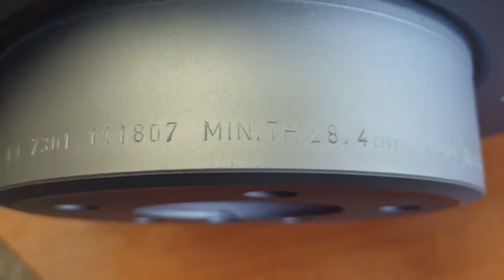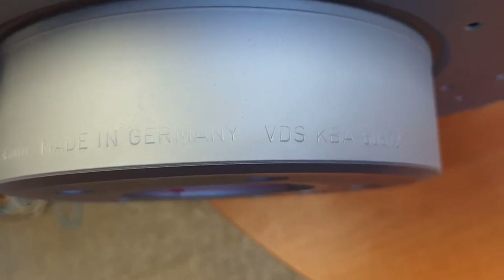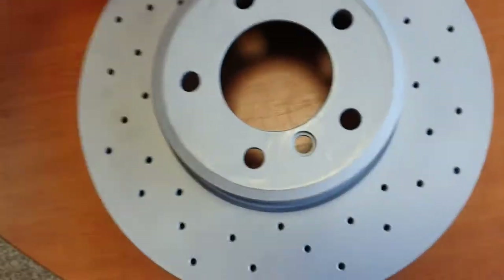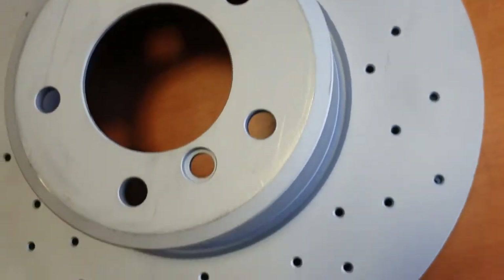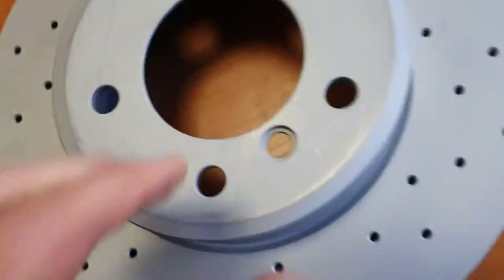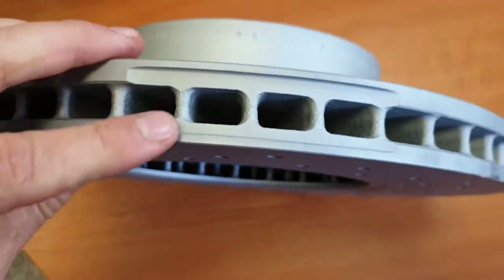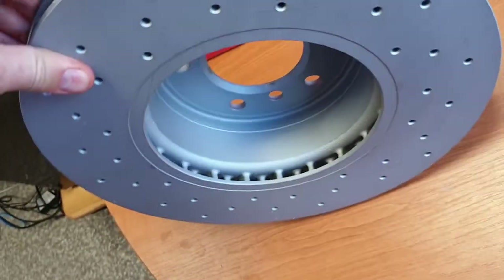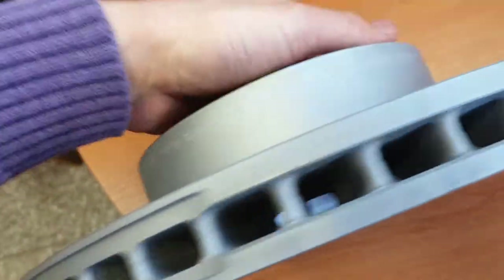We can see the minimum thickness and 'Made in Germany' markings. The disc has holes and ventilation. It looks very good and solid - it does not look like a cheap China copy.